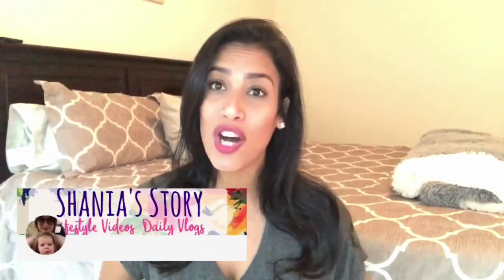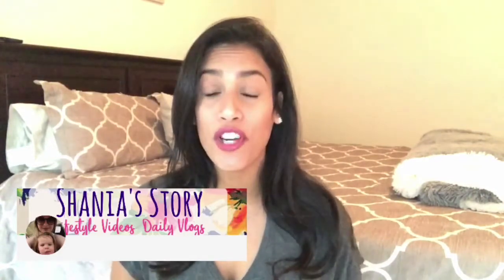This video is a collaboration video. I will be collabing with Shania. Her YouTube channel is called Shania's Story. If you love any of my videos you will definitely love her channel — we have a lot of similar content. She does vlog videos, hauls, cleaning videos, and she's also a stay-at-home mom. Shania and I have been following each other for quite a while. I think we each only had about 20 to 25 followers when we first discovered each other, and now our channels have been growing, so it's really cool to see.